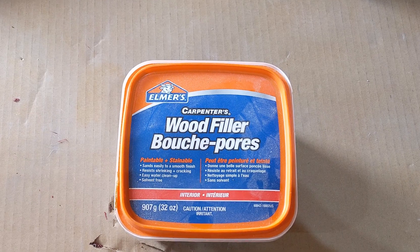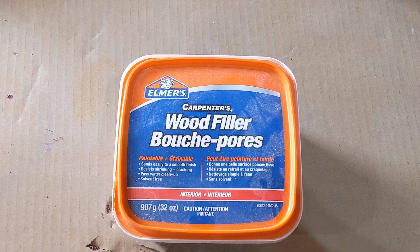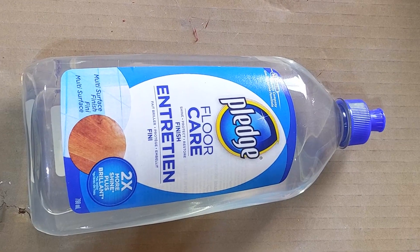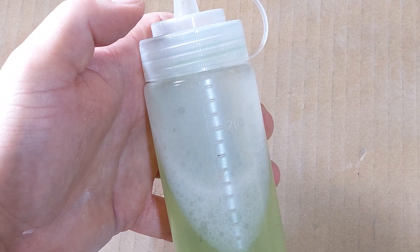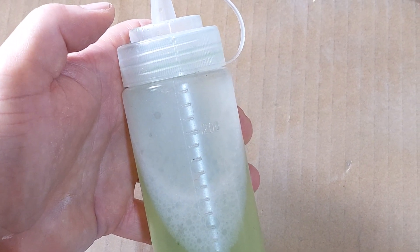So what you're gonna need is some wood filler. What I like to use is the 900 gram Elmer's wood filler, just the normal stuff. Next I use Pledge, about a hundred milliliters or so — it just depends on how thick your wood filler is. And then the third thing you're gonna need is some acrylic thinner. This can also be water; I tend to use the same thinner that I use to thin my acrylic paints with.